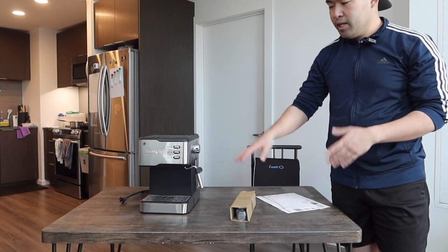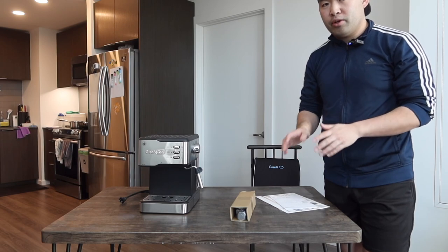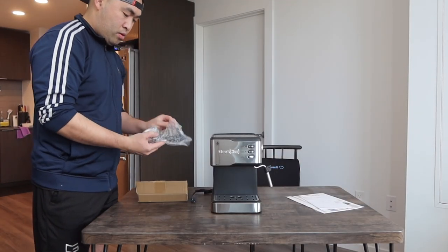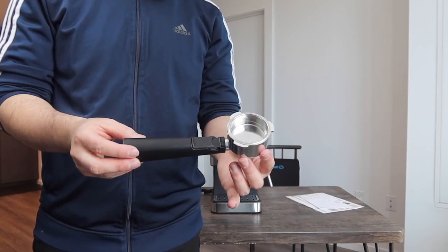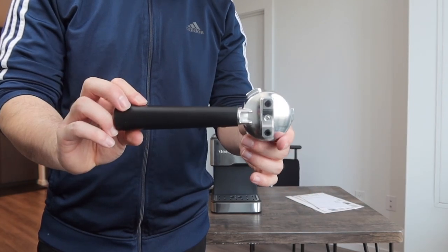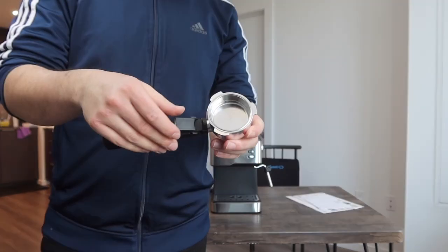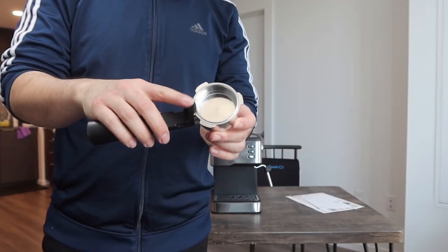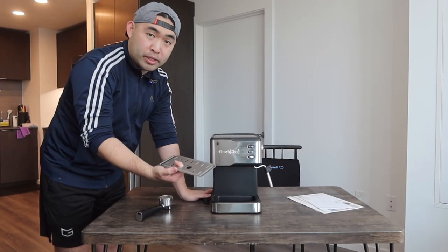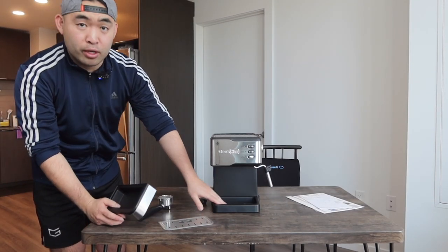So once you guys do take it out, this is basically what it looks like. Let me show you guys what's included inside before I bring the camera a little bit closer for a close-up view. So right here we do have the accessory for the special option. This is basically what it looks like on the top and at the bottom. They do have two holes for the espresso to come out into two different cups if you guys need to. Right here we do have the tray, and you do have the option to take it out to wash it.